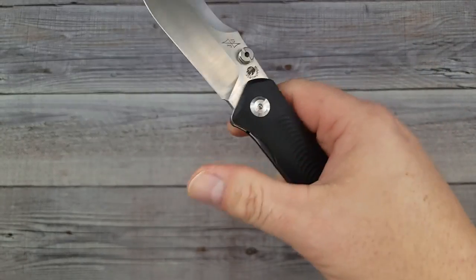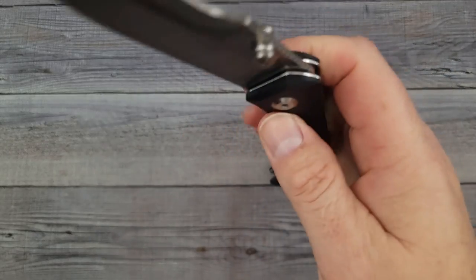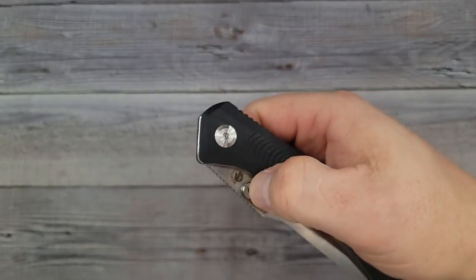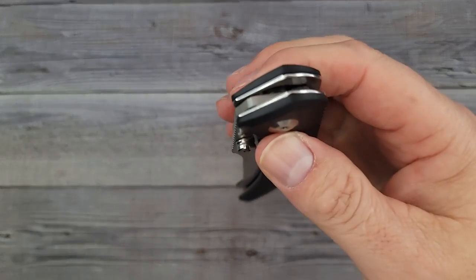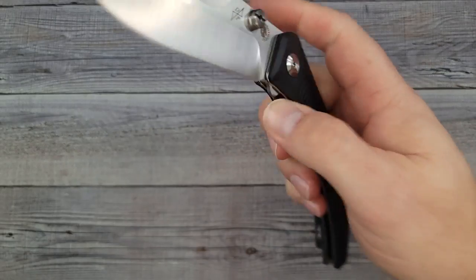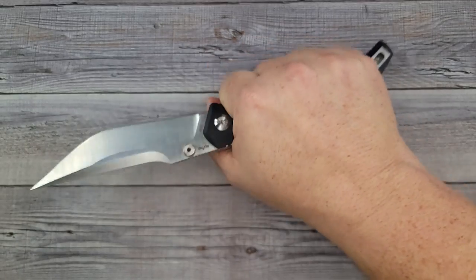This is absolute drop shut — you don't have to give it any help from gravity at all. Just hold it upright and it shuts itself, and it is super smooth. I don't know if I actually want to take this apart because the action is that smooth. Your action is fantastic.